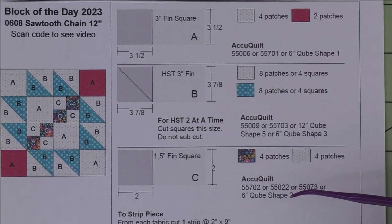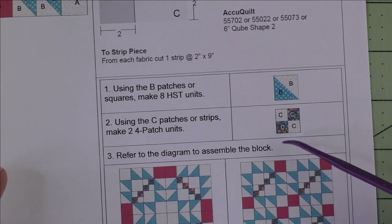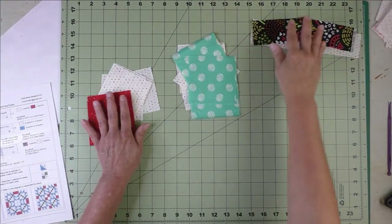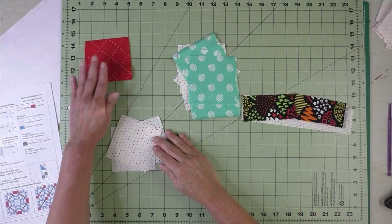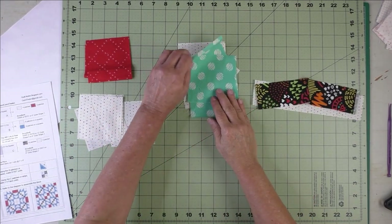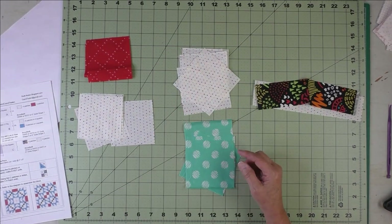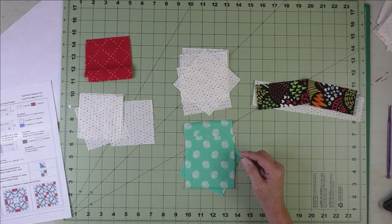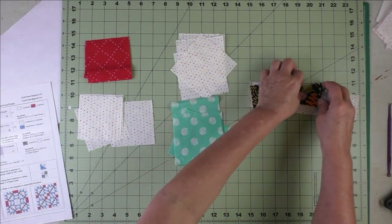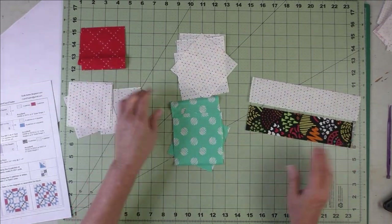First we're going to make the half square triangles, then we'll make the four patch units, and then we'll assemble the block. Here are my fabrics — these are the squares that go in the corners and in the diagonal. These are the squares I've cut for the half square triangles two at a time. Since you need a total of eight half square triangles, you could do them eight at a time, but I like doing them two at a time. And here are our strips for our four patch unit.